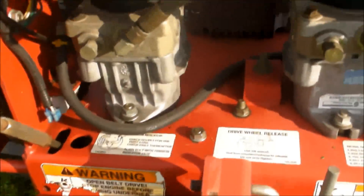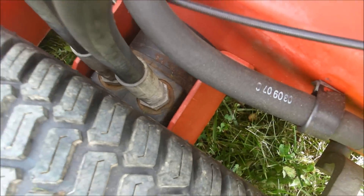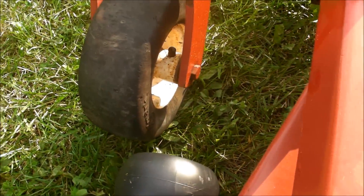The hydro pumps are in excellent operating shape on this machine. They don't leak and they're very responsive — they pull hills really well. That goes for the wheel motors as well; the whole hydraulic system operates well. The rear tire and the front tires are about 50% life left; they are used.